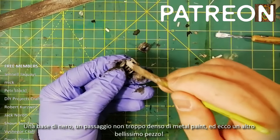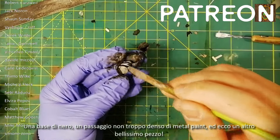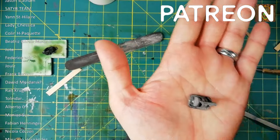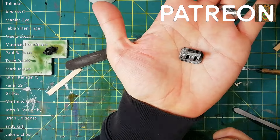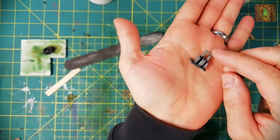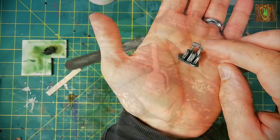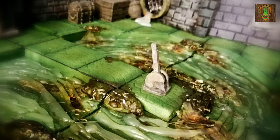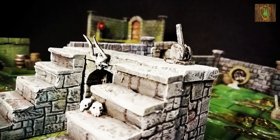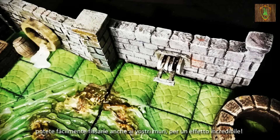A black base, a passage not too thick of metal paint, and here is another beautiful piece.